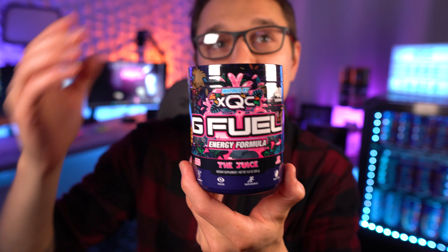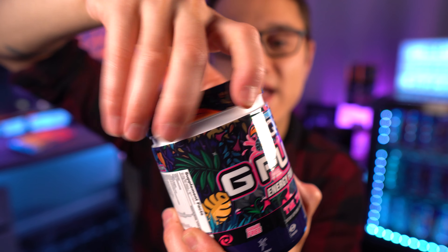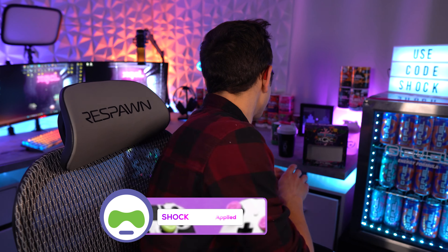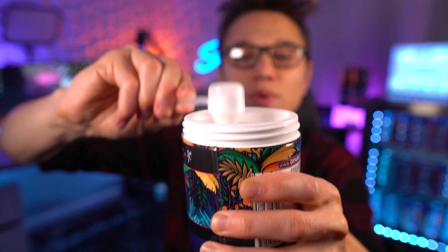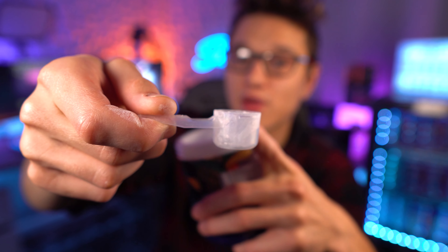Alright, let me know which one you think looks better down below. Let's go ahead and open this tub up — this is how I open my tubs, just take it across like that. Then I'll take off the seal. There is the powder — it just looks like regular Juice powder; it's fully white and smells like the Juice. And how lucky are we for the scooper to be right at the top!